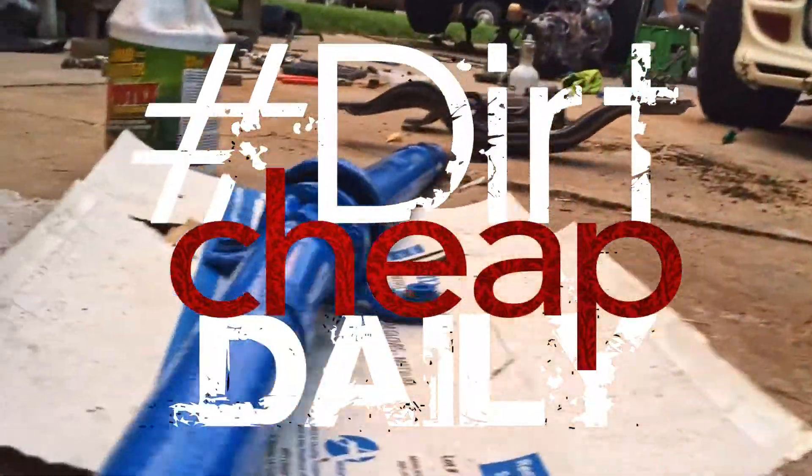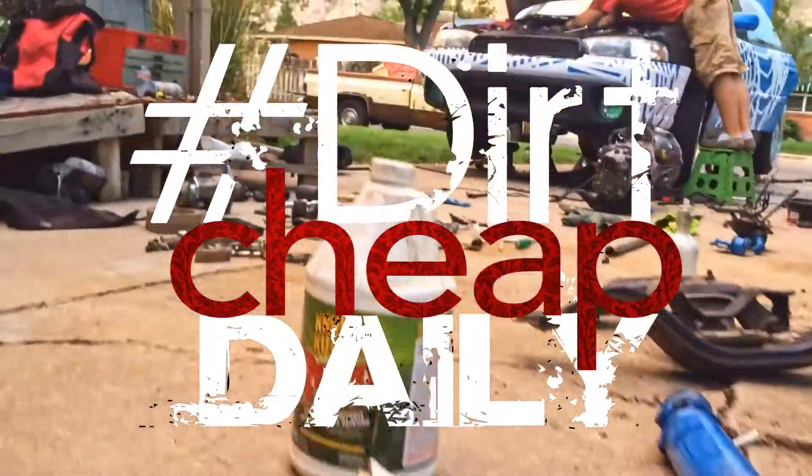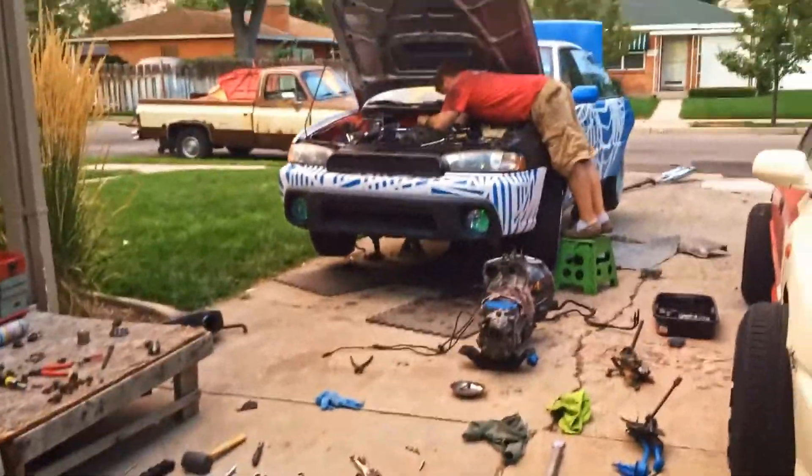Welcome to another episode of Dirt Cheap Daily. In this episode we finish pulling the automatic transmission out and get the torque converter off.